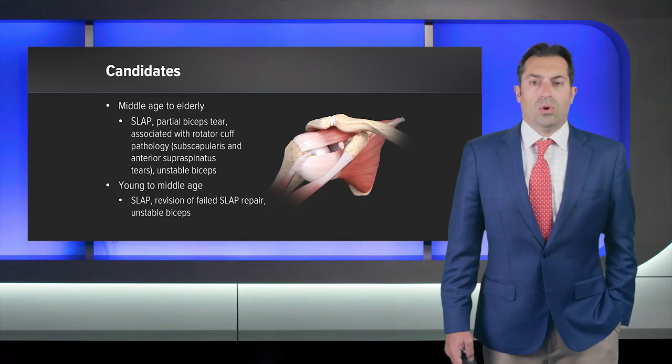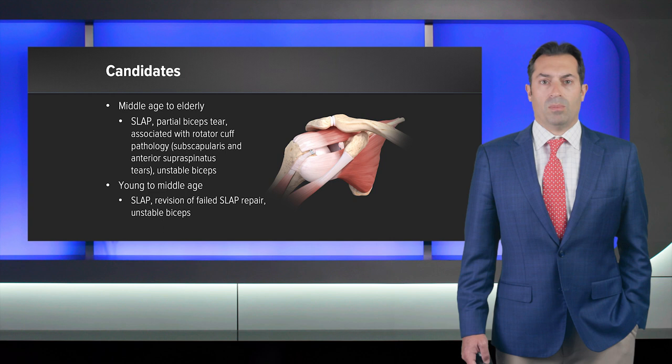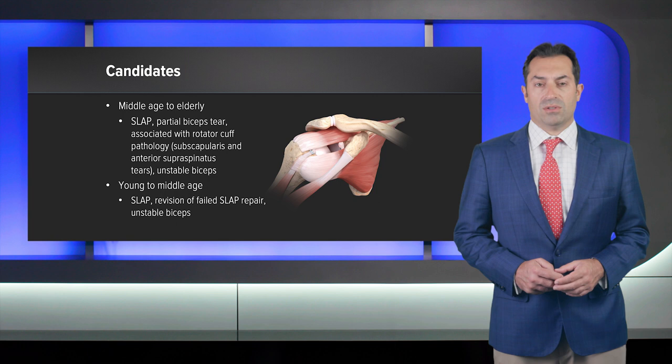Who do we perform these tenodesis techniques in? In middle-aged and elderly patients, patients with SLAP tears, partial biceps tendon tears, and those with associated rotator cuff pathology, especially those with superior third subscapularis tendons or anterior supraspinatus tendon tears that may have an unstable biceps tendon. In younger or middle-aged patients, this can be used for patients with superior labrum tears, for revision of failed superior labrum tears, as well as for that unstable biceps tendon.